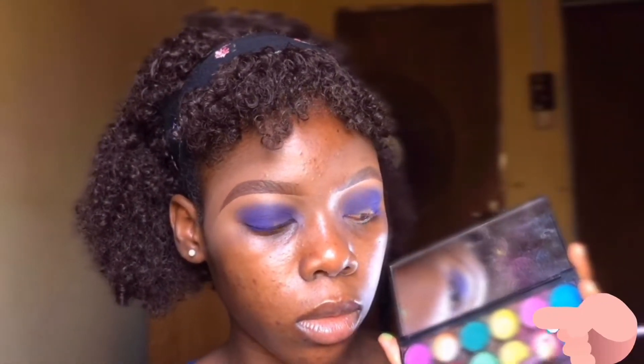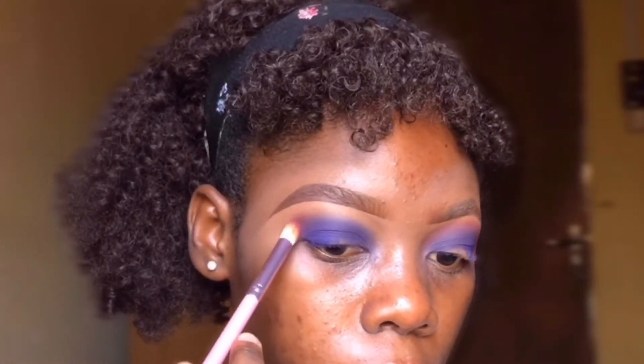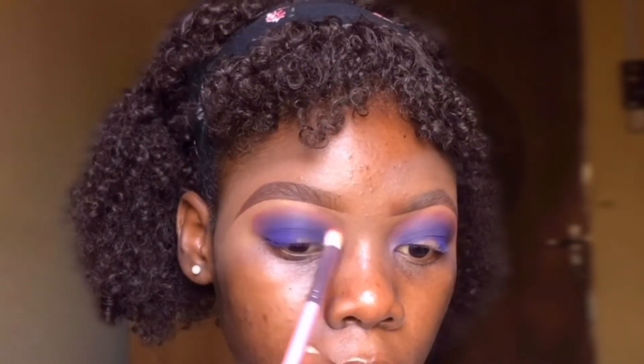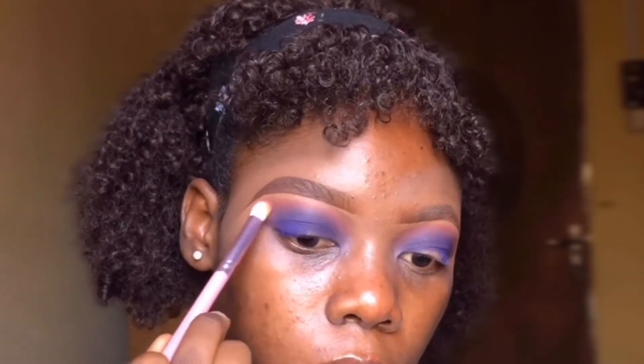After that I went ahead with a shade from the palette and applied it above the previous shadow. Just want to make sure it's blended evenly — you don't want any harsh lines whatsoever. Take your time and blend.